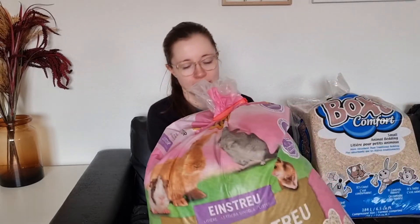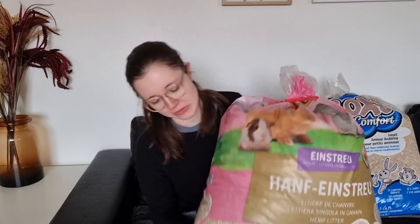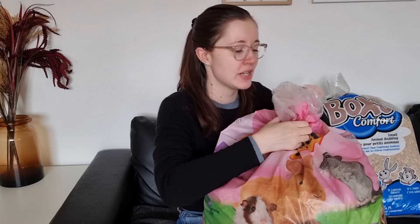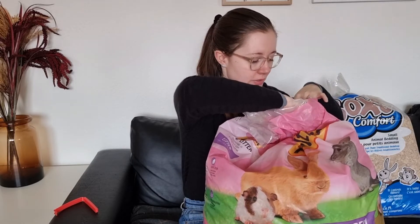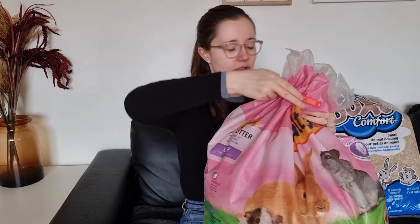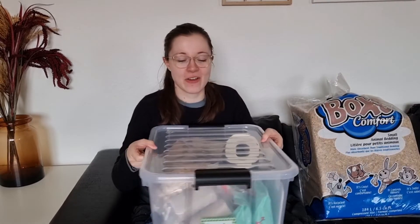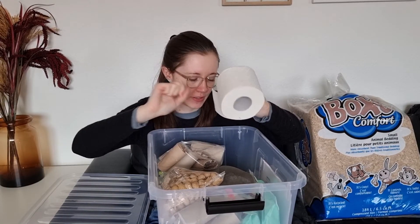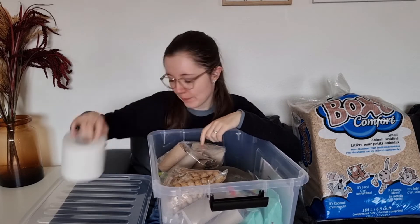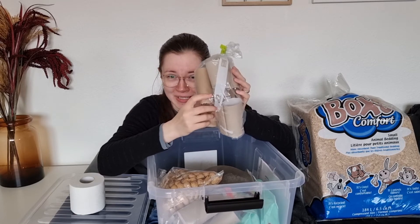We also have a big bag of hemp — it's a tree-based bedding. It's really great, it isn't dusty and it isn't any kind of unsafe shaving for them. It looks something like this — this is a safe kind of wood bedding you can use. It's very important to find bedding that isn't dusty because of their sensitive respiratory system. I also have toilet paper which I thread up and give to him for nesting material, and toilet rolls which I make into different toys to give him enrichment in his cage.